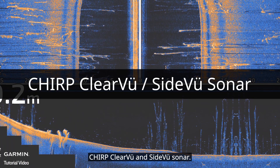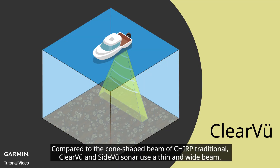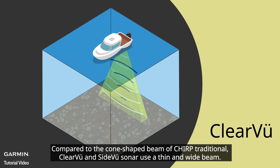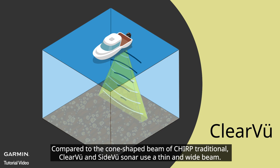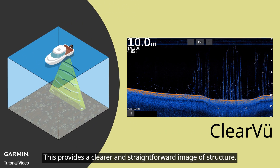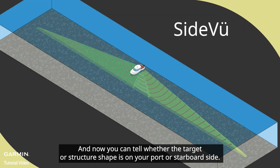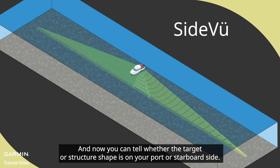Chirp clear view and side view sonar use a thin and wide beam, compared to the cone-shaped beam of chirp traditional. This provides a clearer and more straightforward image of structure, and you can tell whether the target or structure is on your port or starboard side.